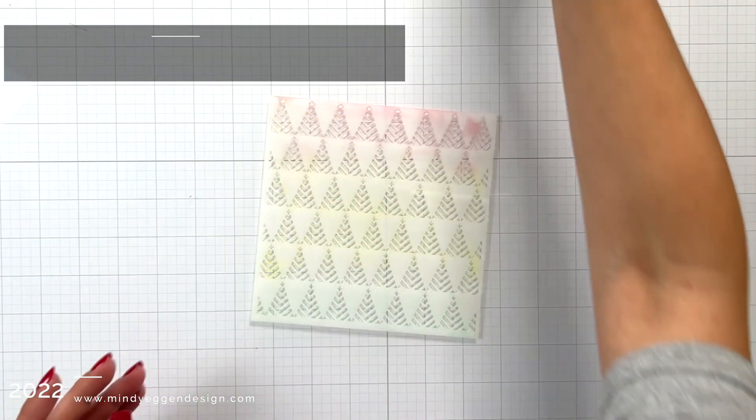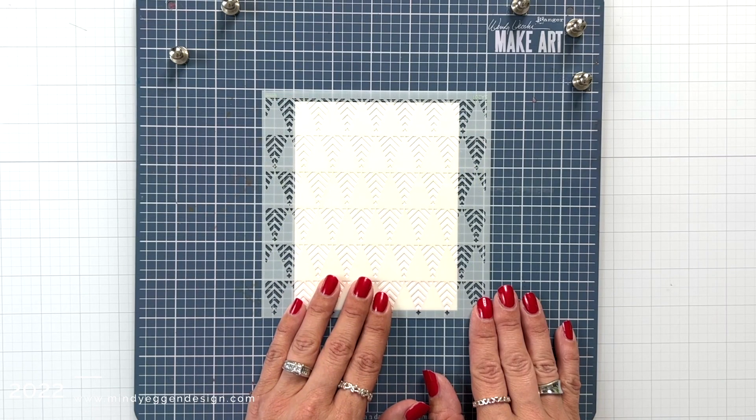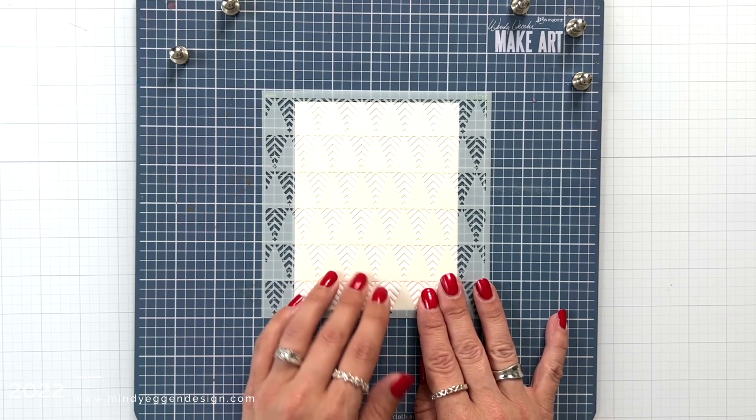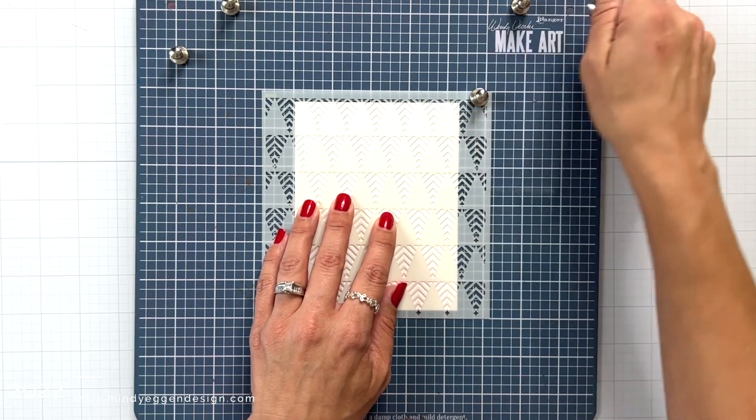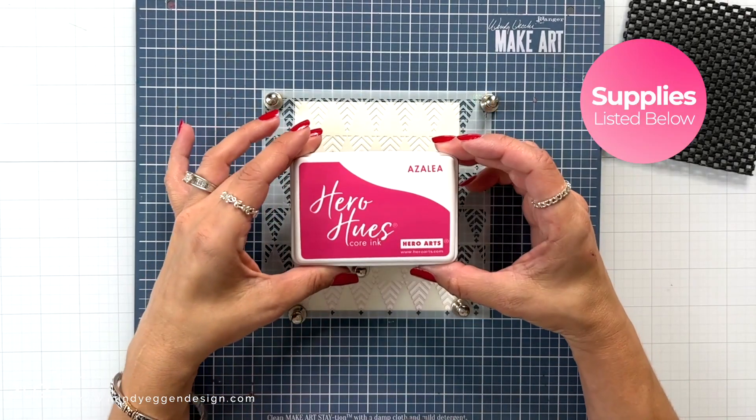Here's a look at the zigzag tree stencil from Hero Arts, which when properly positioned is Christmas trees. But what I'm going to do is flip it upside down — to me this looks like party banners, which would make a great birthday card.